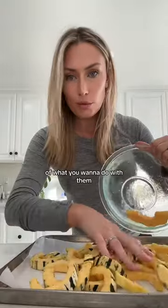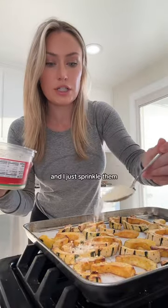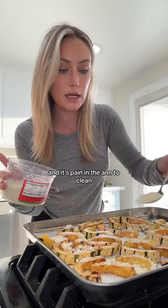From there it's just kind of a matter of what you want to do with them. So many things you can do with them, but I'm just going to show you what I like to do. Parmesan — I just sprinkle all of them. Also I put parchment paper down because otherwise the cheese will kind of melt onto your pan and it's a pain in the ass to clean.